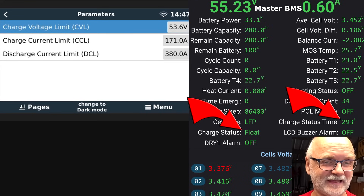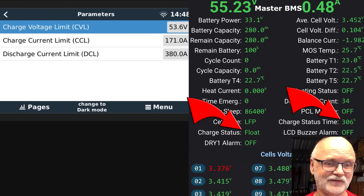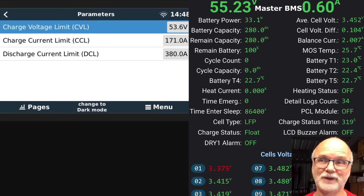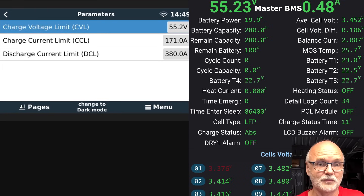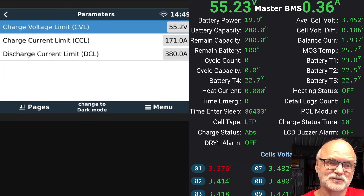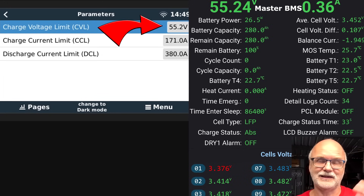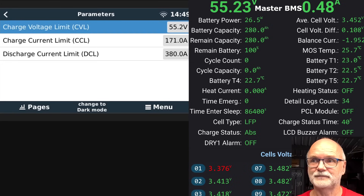We set the float timer to 0.1 hour as well for testing — 290 of the 360 seconds have passed. Once the float period ends, the whole BMS switches back to a new charge cycle and the requested charge voltage increases to 55.2V again. The BMS reset and went back to bulk, then immediately back to absorption since the voltage was still at 55.2V, restarting the six-minute timer. It keeps cycling: six minutes absorption, six minutes float — that all works perfectly.